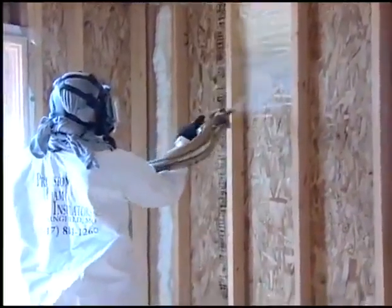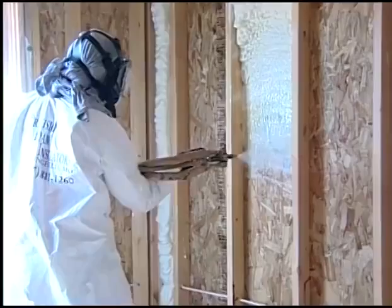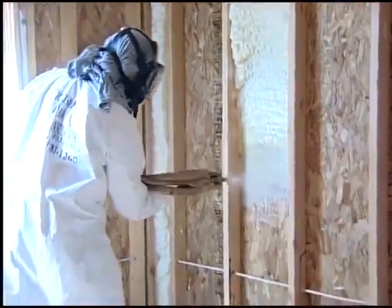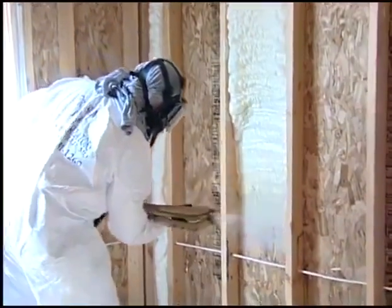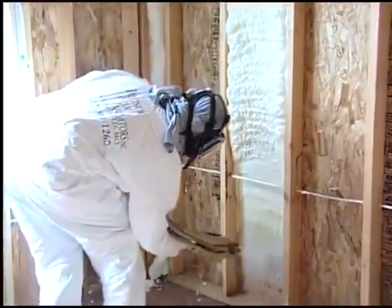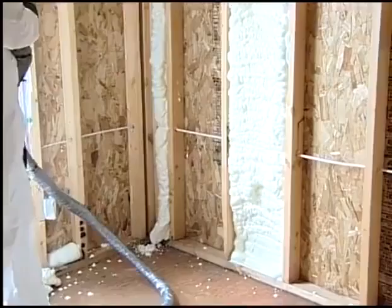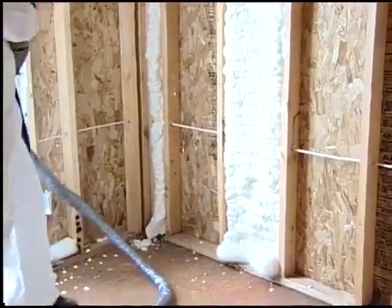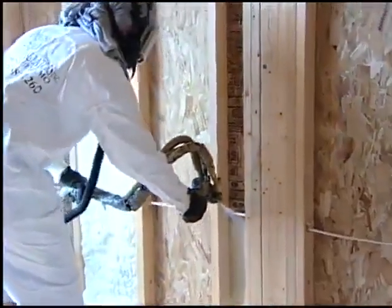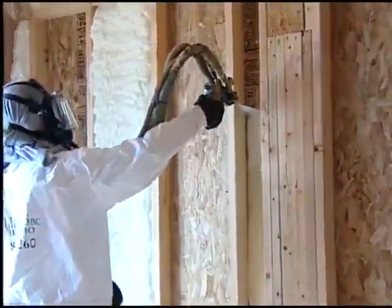Yeah, let's make some foam. Wow, Ron, that stuff really expands. Yes, it does, Kent. This product is shot at about 1,200 pounds of pressure and about 150 degrees heated to the gun, and the exothermic chemical reaction of the two products heats it up about another 40, 50 degrees — so about 200 degrees and 1,200 pounds of pressure — and it actually expands at a ratio of 1 to 120.